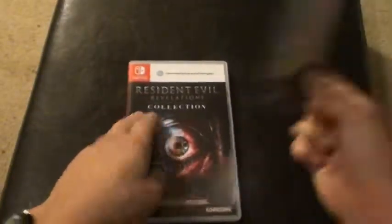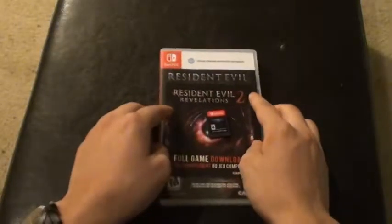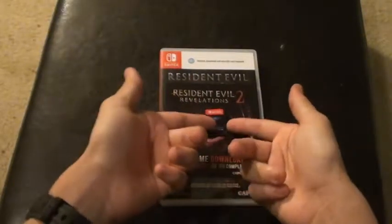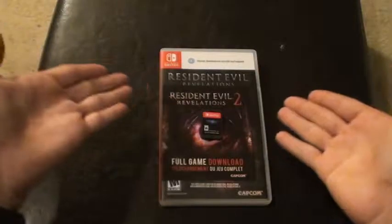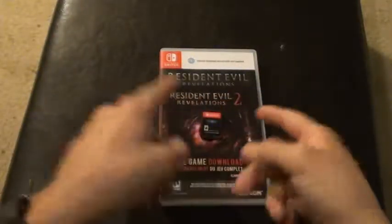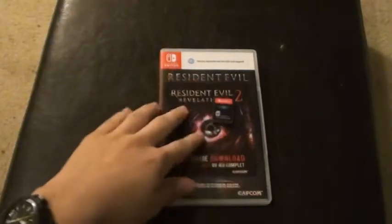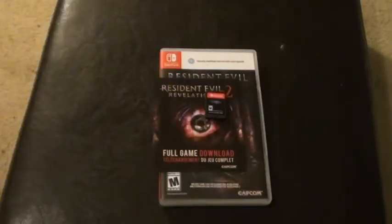Resident Evil Revelations Collection unboxing. Why couldn't you just put them in one cartridge? I don't get it — does it not fit on one cartridge or something? I don't know. But anyways, that is it. If you enjoyed the video, please like and subscribe if you haven't, and join me for more unboxing videos or any other videos I upload. I hope you have a nice day. I'm going to go play this game right now after I'm done uploading. See you later, bye!